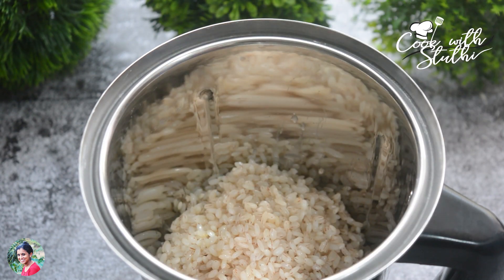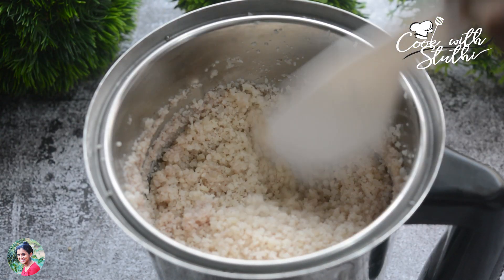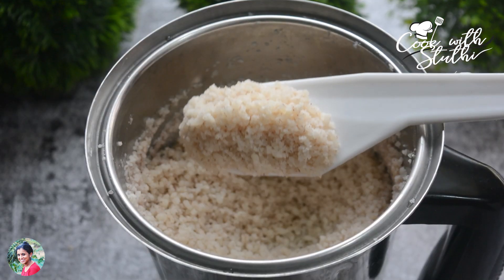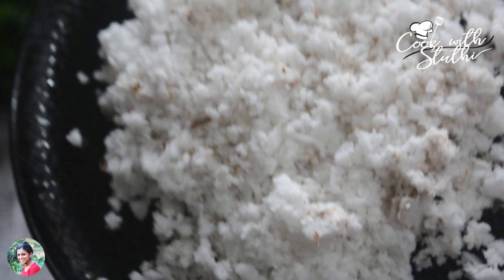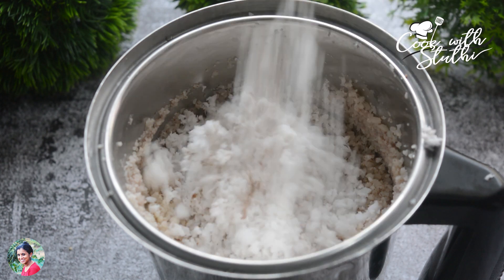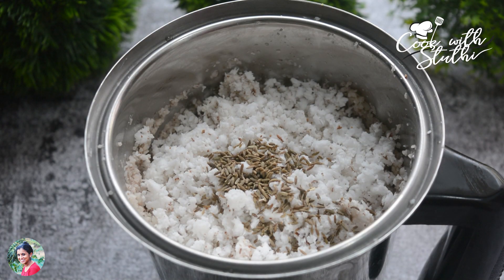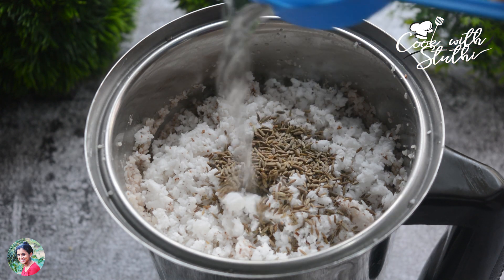I am going to mix it in a little bit. I am going to add a cup of tea and add 2 teaspoons of tea. This is also a cup of tea.